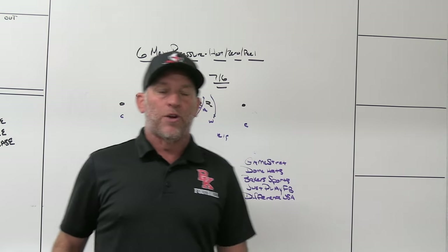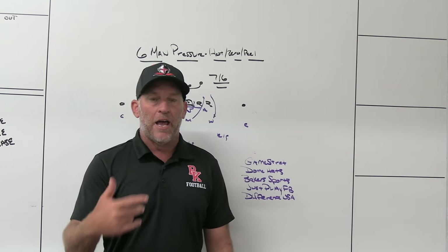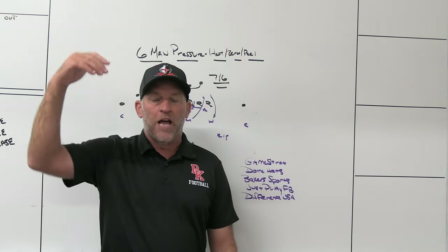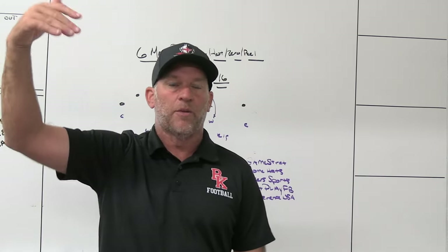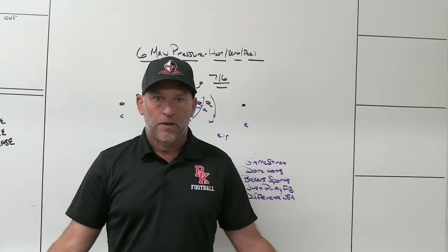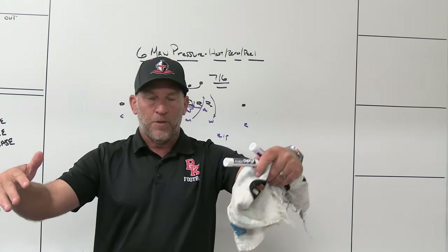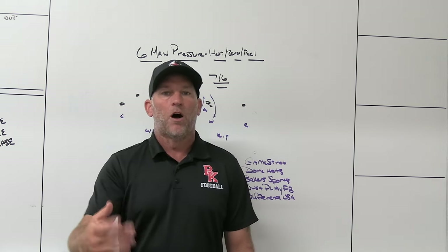Even though they only have three receivers in the pattern, the way we're playing it we're not pattern-matching and we're not man-to-man. There are going to be more voids in coverage simply because we're dropping fewer players — only two underneath droppers.